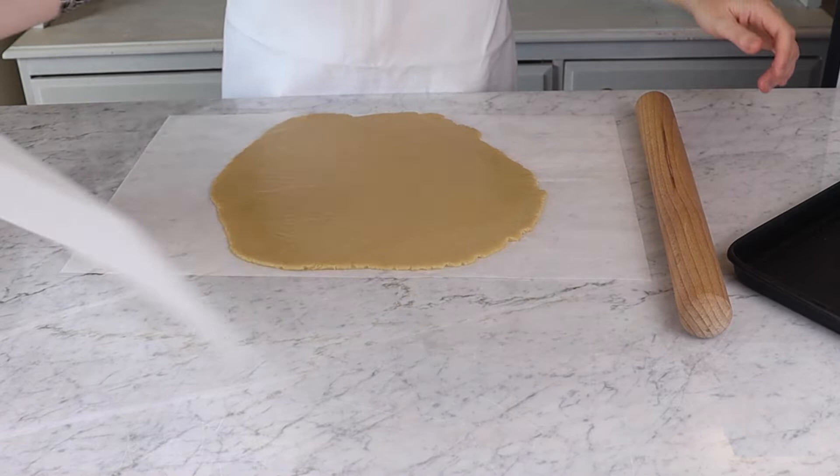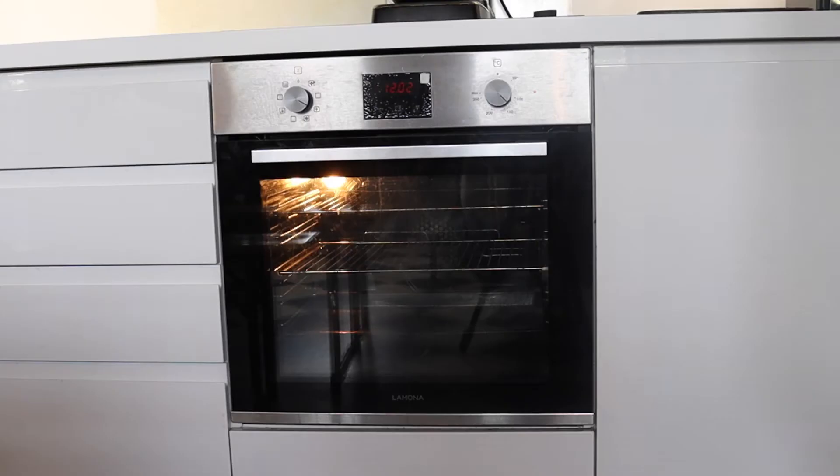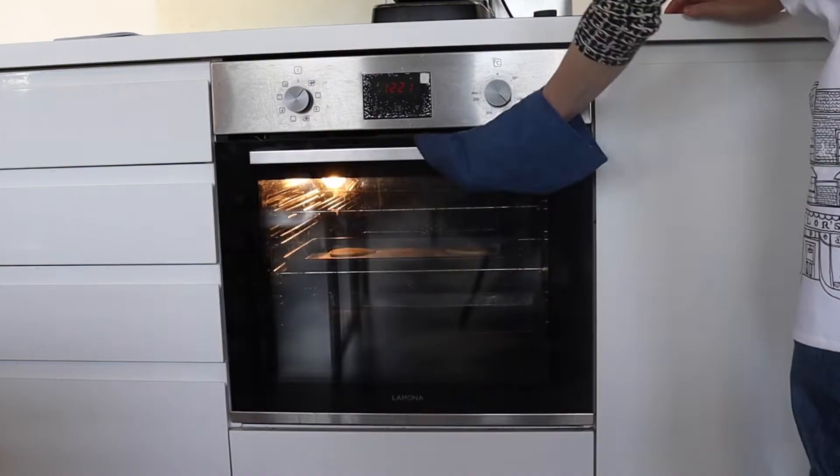Now take your cutters and cut your biscuit shapes out of the dough before placing them on a baking tray. Once cut, simply place in the oven to bake for 20 minutes as before.